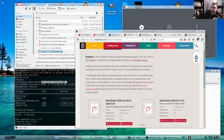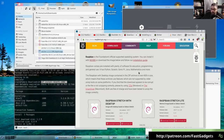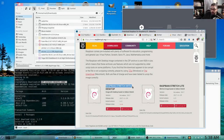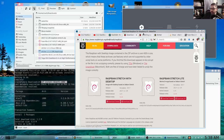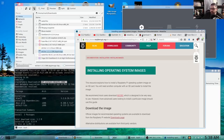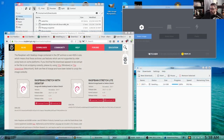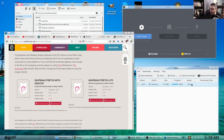First things first, you're going to need a couple of software packages to install the Raspbian operating system to the Raspberry Pi. The first thing I did was download Raspbian Stretch with desktop straight from raspberrypi.org, and I chose to download the torrent which for me tends to be considerably faster. I've got the torrent here, it's already downloaded, and now I'm letting it seed so that other people can also get it.